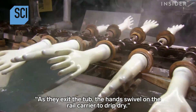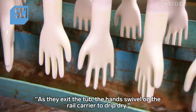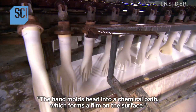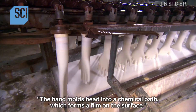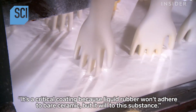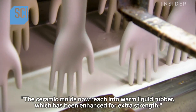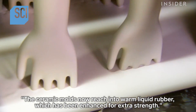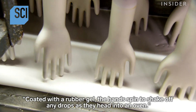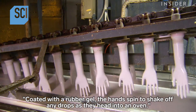After scrubbing, the hand molds dive into a tub of hot water, then swivel on the rail carrier to drip dry. Next, they head into a chemical bath which forms a film on the surface — a critical coating because liquid rubber won't adhere to bare ceramic, but it will to this substance. The ceramic molds then dip into warm liquid rubber, enhanced for extra strength, and the coated hands spin to shake off any excess drops.